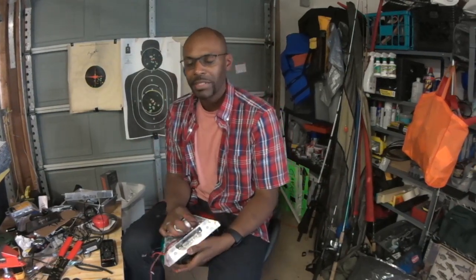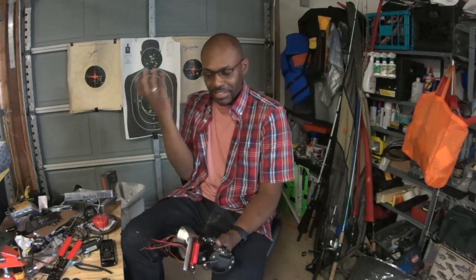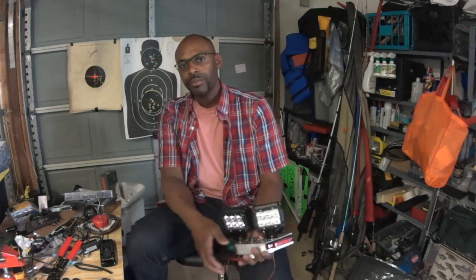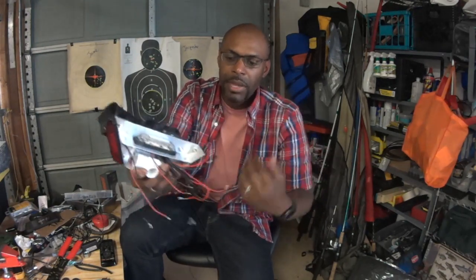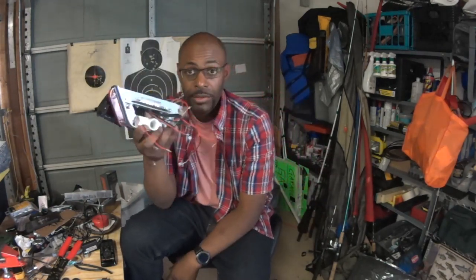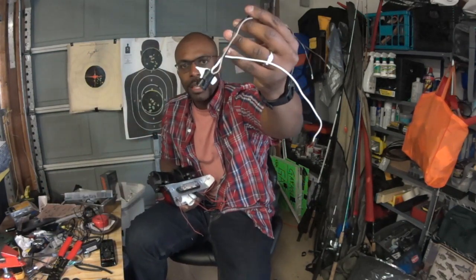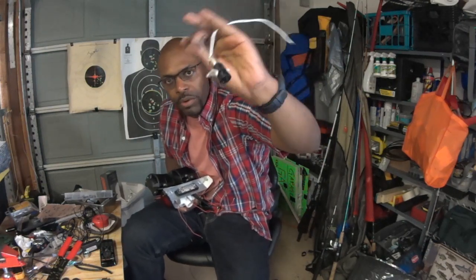This has been a multi-day project because it takes time waiting for new components to come in, and it's been hard finding time to get out and work. But anyway, here's what the unit looks like: we have spotlights, navigation lights, and a service work light at the back. Right now I'm stripping everything else so I can get the wiring done.